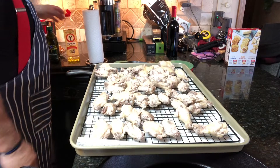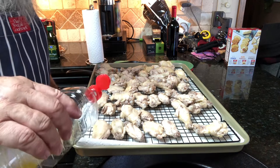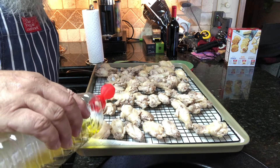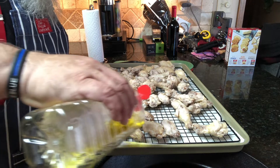Now I'm going to drizzle a little bit of olive oil on them and give them a massage with the olive oil, then next will be the rub, then they'll go into the pans. I've got them over here on top of those frying pans and now I'm just going to drizzle just a little bit of olive oil over each one of them.